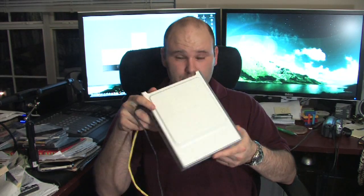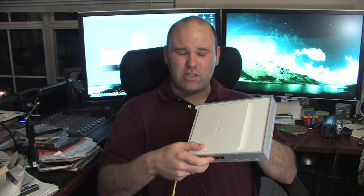Today I'm here to show you how to set up a home network. First thing you'll need to do is obtain a router much like this one. This is a Netgear, although there are several manufacturers, Netgear and Linksys being the two most popular.